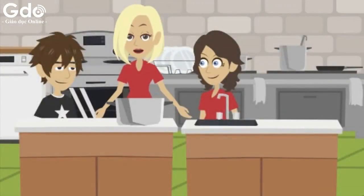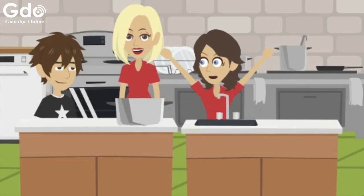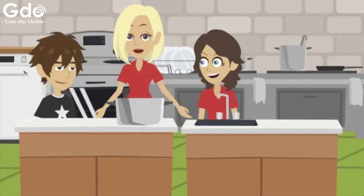Today we're making a prawn salad, which is a favorite of mine. Fantastic! I love salad. The salad is simple but delicious.